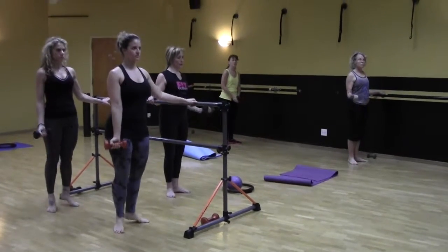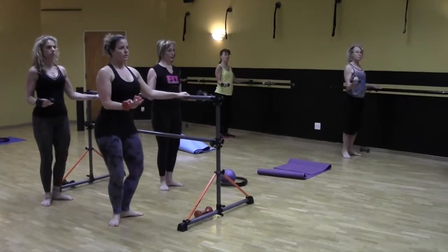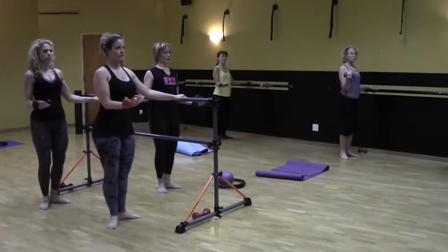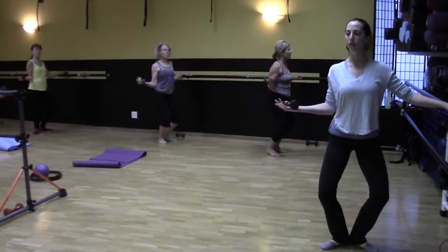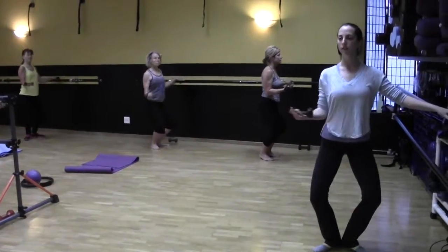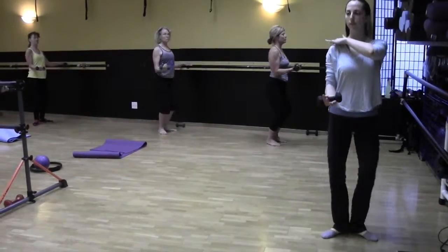Bending that elbow, relaxing the shoulder. Here we go, plié. Open the arm, bring it in, and stretch. Keep that elbow right under the shoulder — it stays next to the rib cage. It's a small range of motion. Four more. Good. Three. Feel that engagement right in the back of the shoulder.